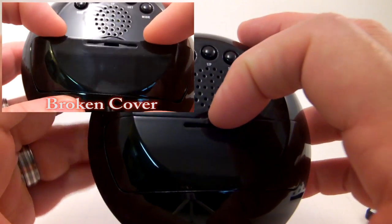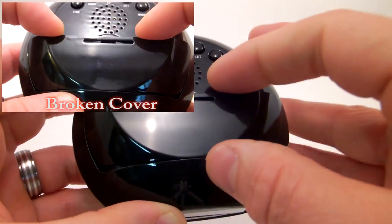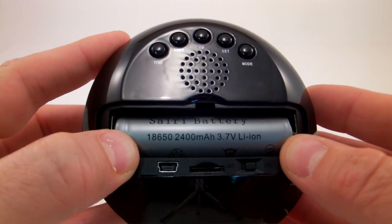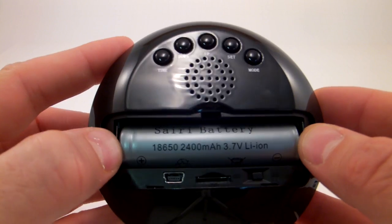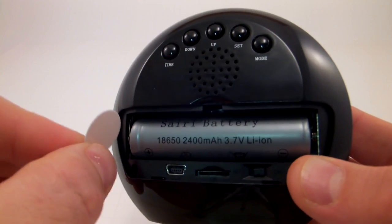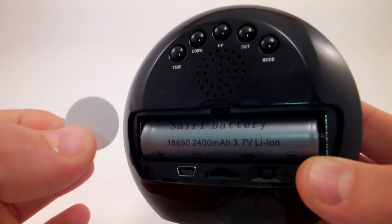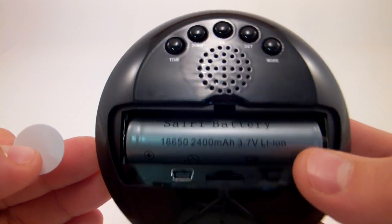If you do, you end up with a broken battery cover — it still works, but it's just kind of a pain. Inside we've got a 2400 milliamp hour 3.7 volt lithium ion battery. When you first get the clock, it'll have this little disc pressed in there which keeps the battery from being worn out during storage and shipment. Make sure you pull this white disc out.